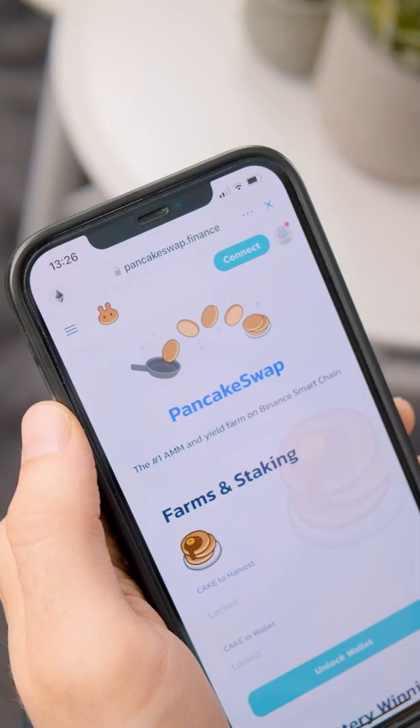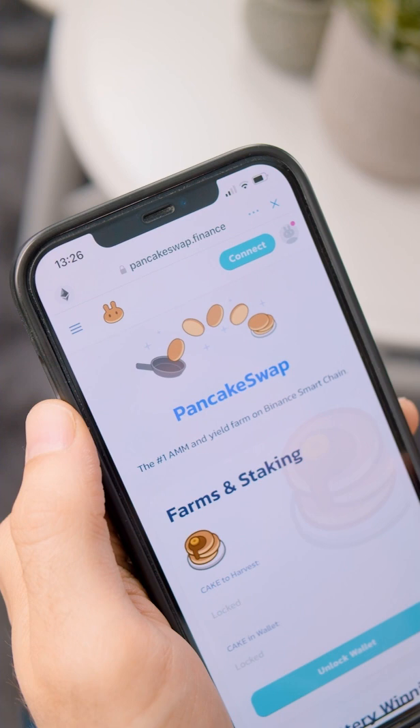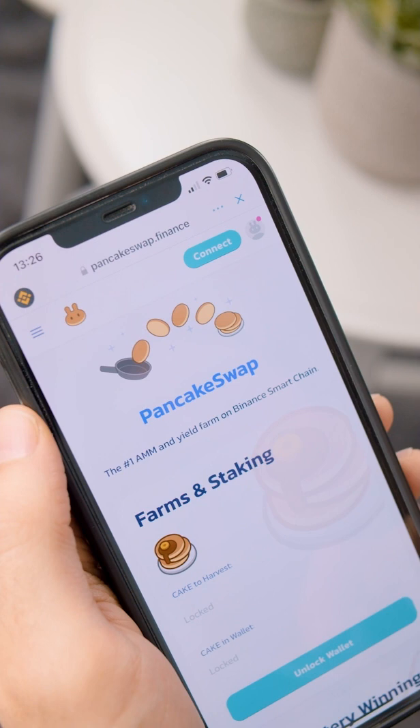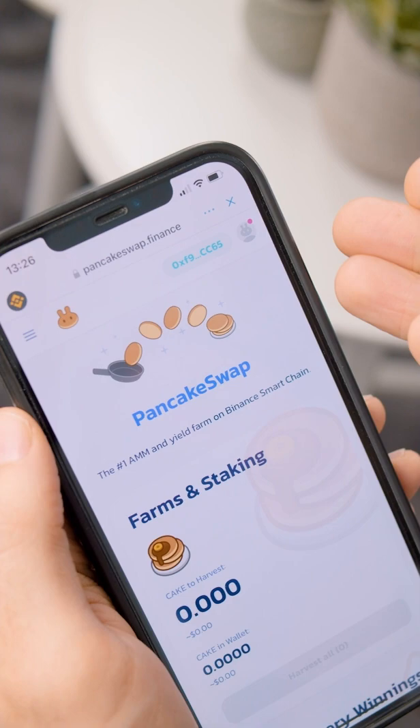Next we're going to have to connect our wallet to PancakeSwap. Note that it is currently set up for Ethereum — we have to change that to Smart Chain. Then go ahead and click Connect, find Trust Wallet, click on that, and we can see the connection was successful.